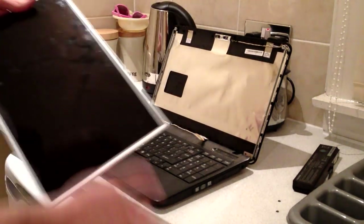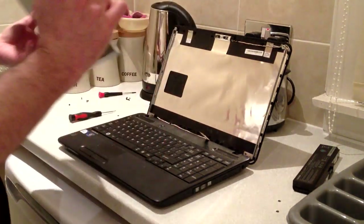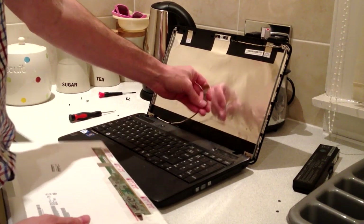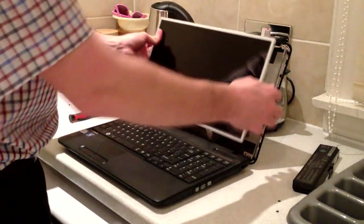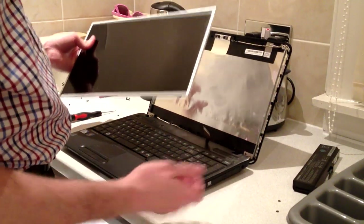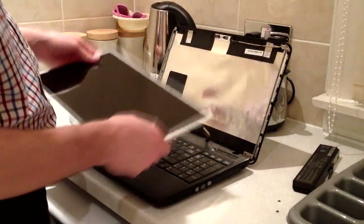Job done. Putting it back together is the exact same process — put the new screen in, stick on the connection, and secure it in place. If the stickiness has gone off the tape, add a little bit of tape just to be secure. Put it back into place, three screws each side, then put the bezel back on — it'll click back into place and be quite secure — and then put the four screws back on around the edges. And that's it.